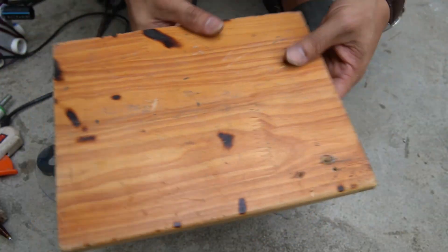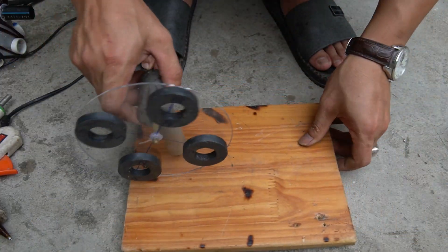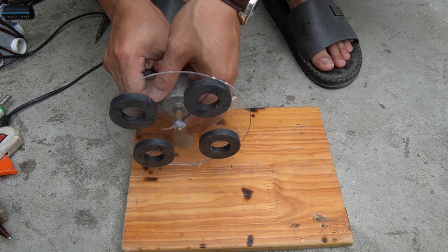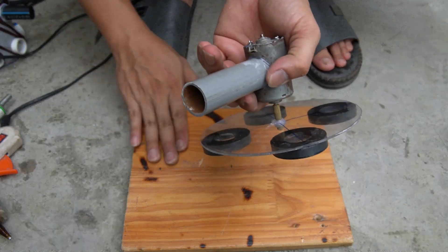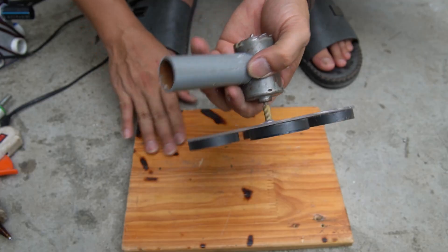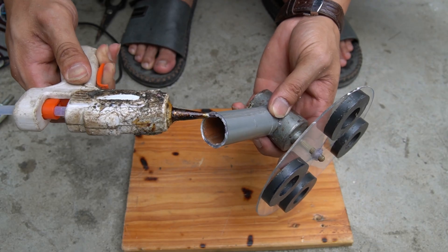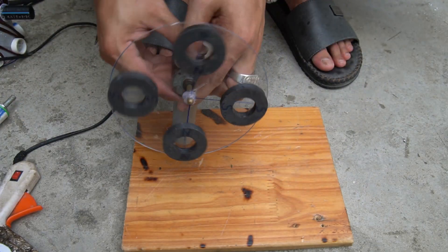I used a piece of wood to make a base for the machine. First I will mount the motor to the wooden base. I would still use hot glue to attach it.